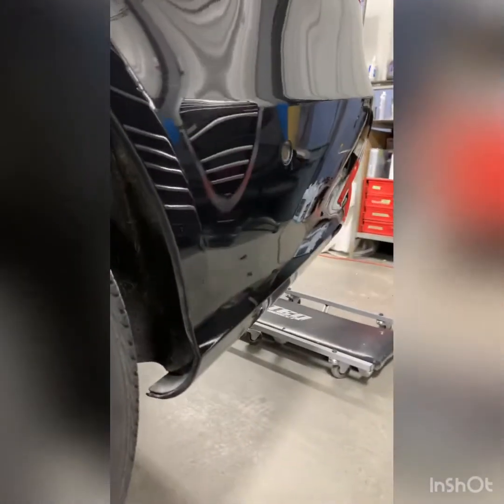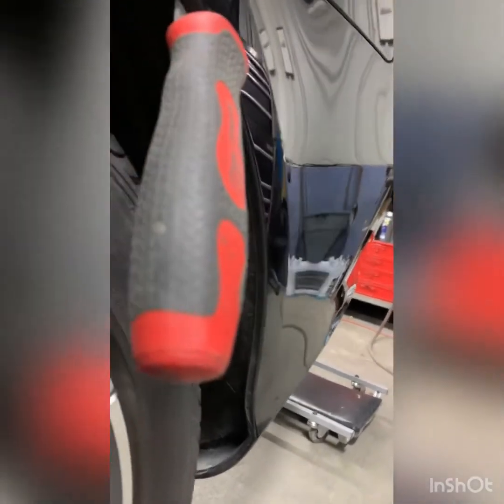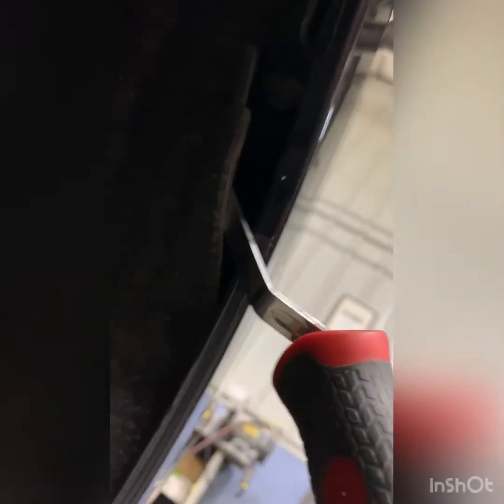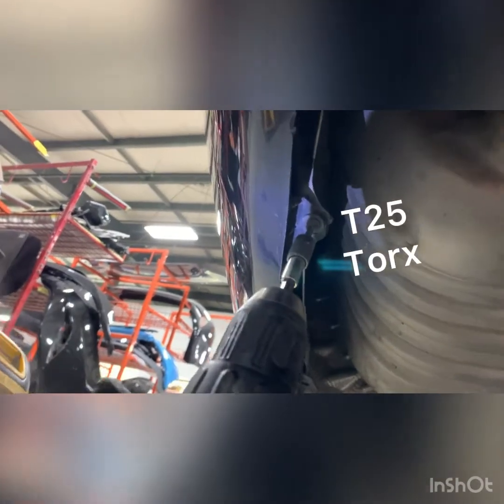2016 Mercedes E400 — also the same as the E63 and E350 — the E-Class process would be very similar. First, you want to remove the screws; there's a terminal and a grommet there — pull those out. There's a 10mm up underneath here. Next, come underneath behind the rear tires; there's a T25 and another one there.